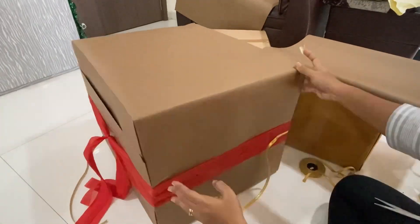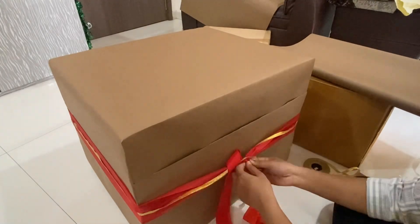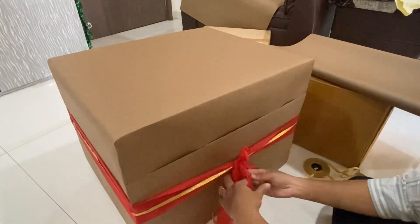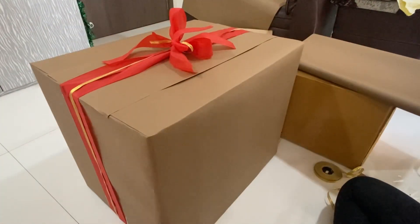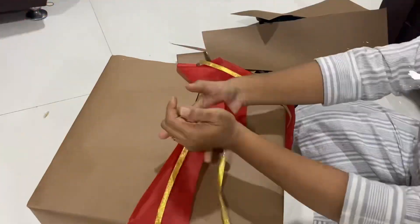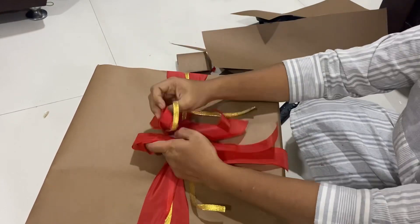The golden lace really gives a beautiful, Christmassy and classy look to this gift. Here I'm tying the bow, trying to adjust it so it looks pretty. I do the same for the second box, and then I go to the third box and quickly finish the entire procedure with the third box.